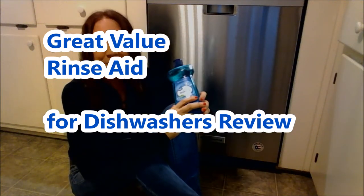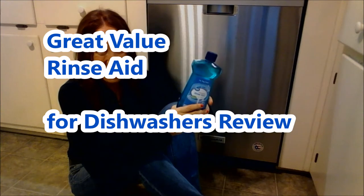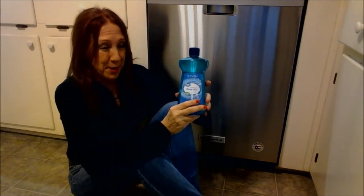Hello, Kim Townsall here. Welcome, or welcome back, to my channel. Remember it's free to like, subscribe, leave a comment below, and share the video if appropriate.